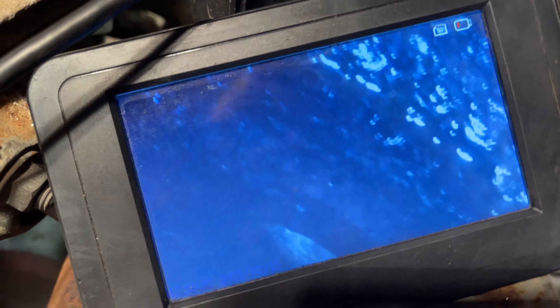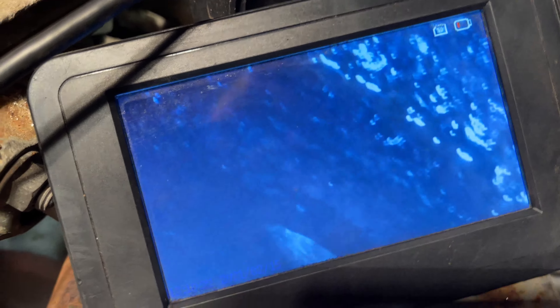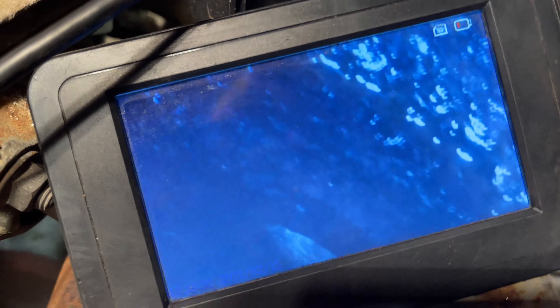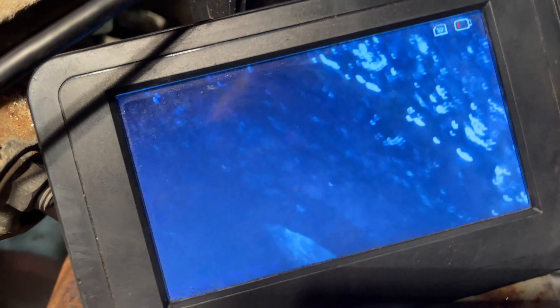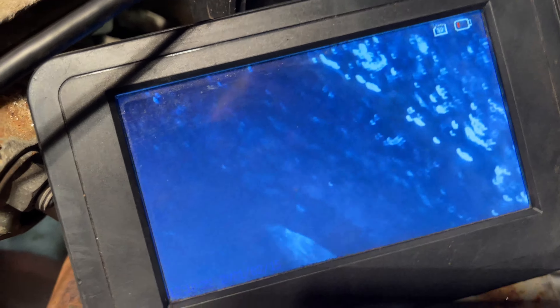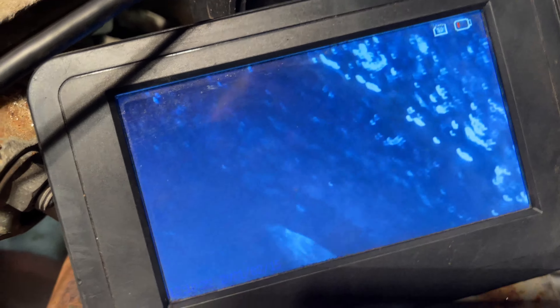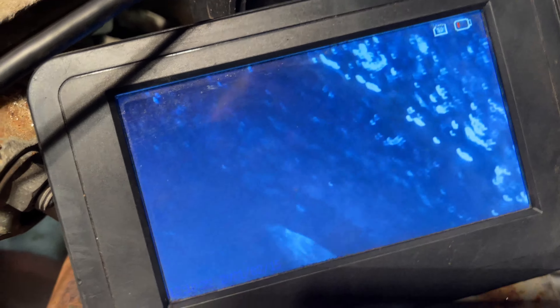I'm going to take off this battery box next — looks like there's three bolts there — so we've got room to undo the clamps and slide the carbs back and get them out. So I'm going to undo these bolts and undo the clamps on the boots of the carburetors. These clamps are shot, there's some cracks around there. Got that battery box out. The choke thingies work. The throttle cable linkage is hooked up but it's not really working — it's not bolted down so this thing just kind of moves. I think the carbs are stuck anyway.